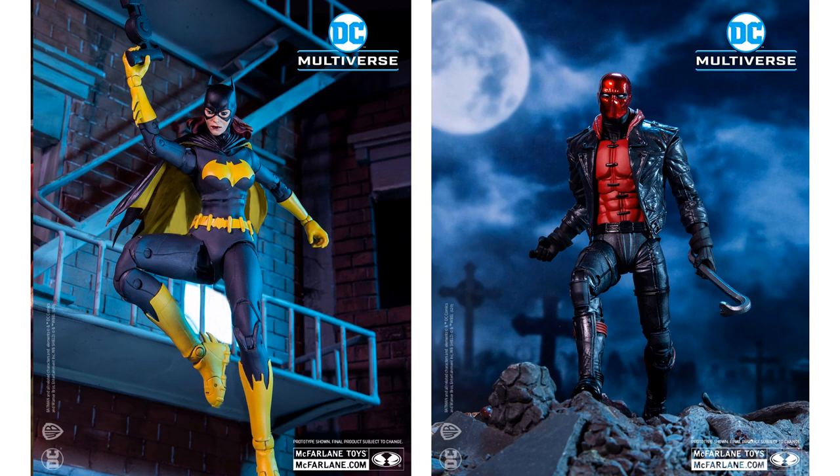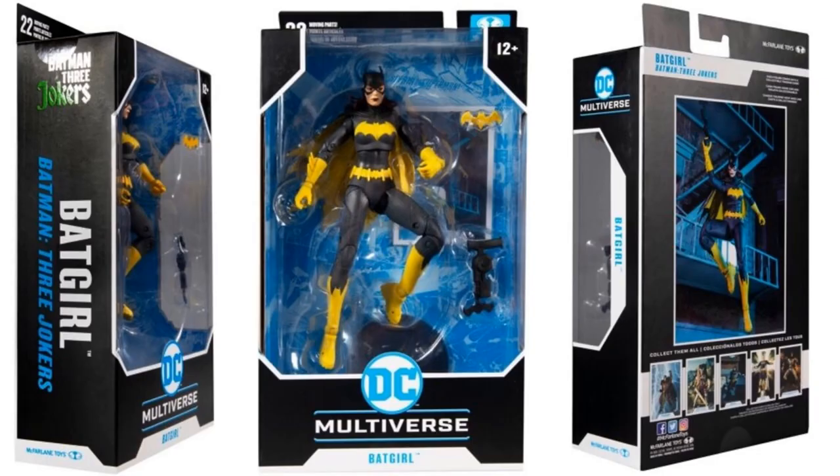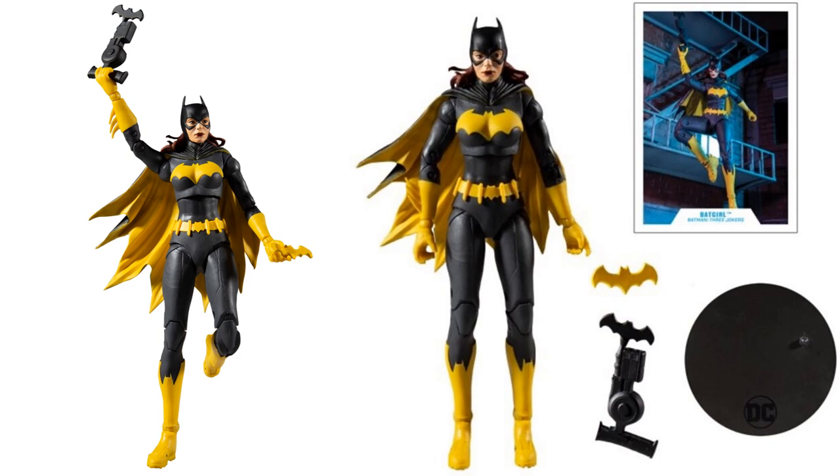Here's the Batgirl figure with a very stoic face. She comes with a card, a batarang, and a grapple hook. The package from all sides says 'Batman: Three Jokers.' The figure from all angles shows a beautiful cape, nice hair, and the cowl over the head.